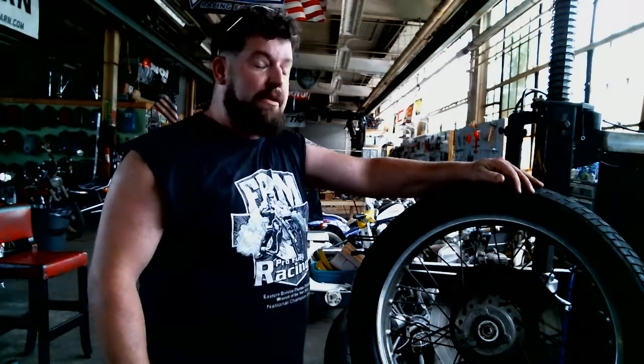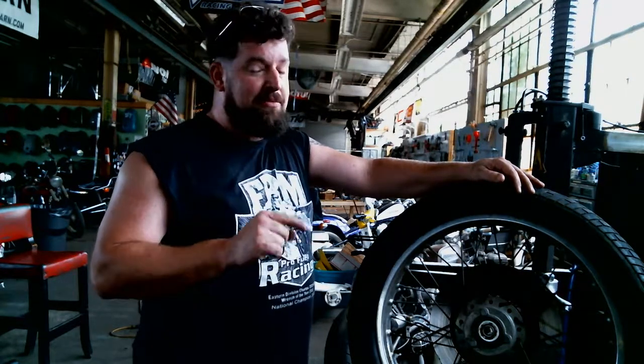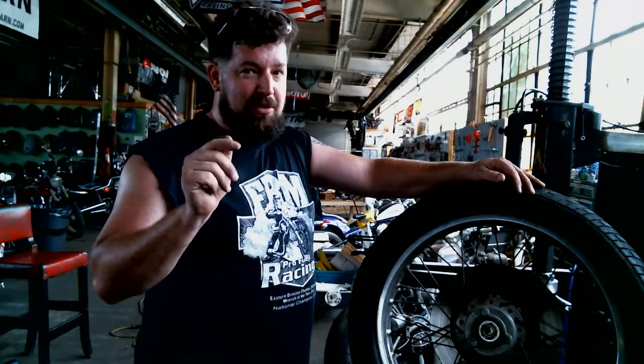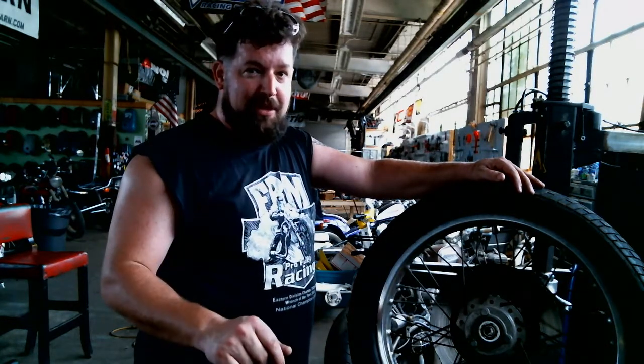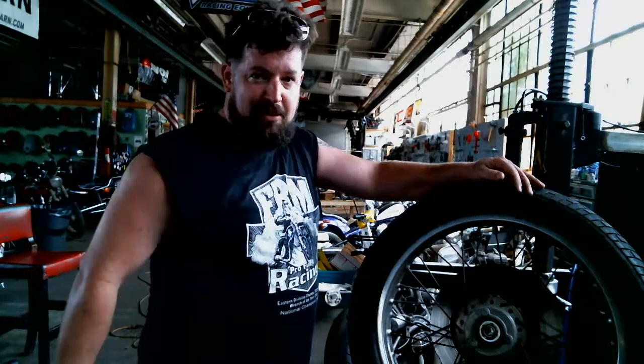One thing before we begin — be careful when using these things. It is a machine, and machines don't care about your fingers. It does have a lot of power. Nobody wants to get broken fingers or a trip to the hospital to get stitches. So use your brain, keep an eye on where your hands are and where the moving parts are when you do this.